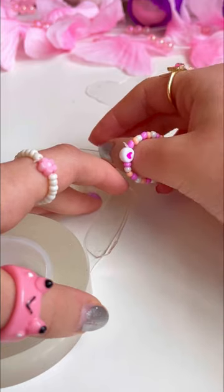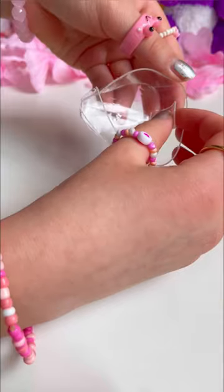Now let's border the outline with thicker nanotape. This is way harder than it looks. Anyways, let's seal the edges.